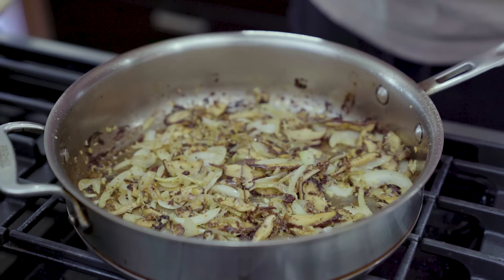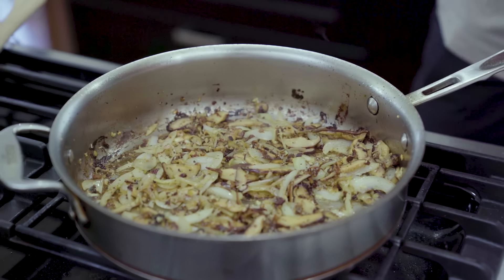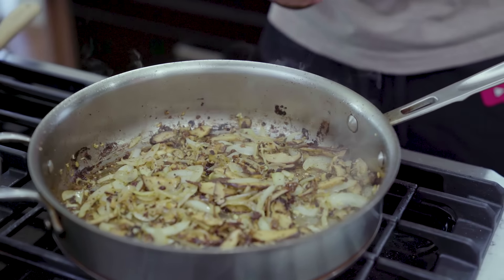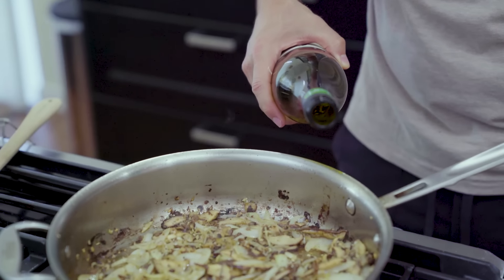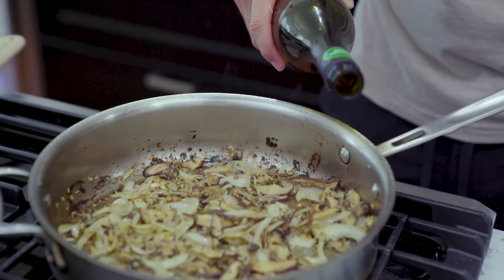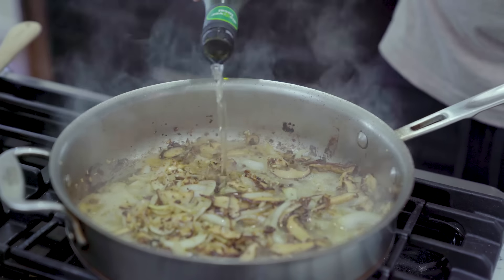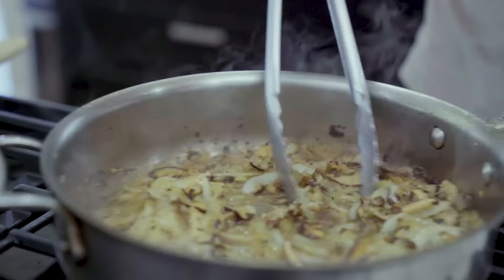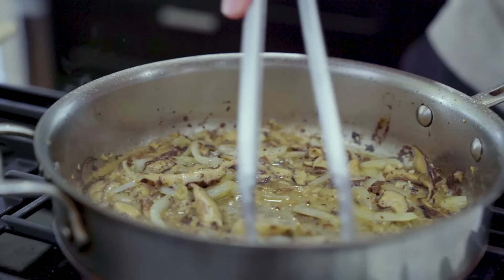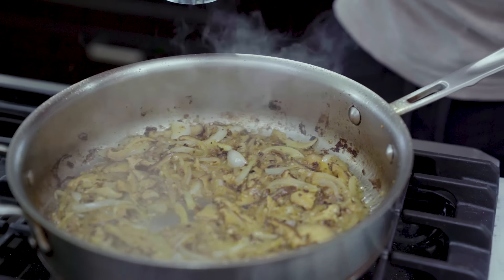Don't be afraid of some of the burnt parts — that's what I call flavor. My heat's still on high; if not, go ahead and crank it up. I'm gonna deglaze the pan with a little white wine. You can also use the mushroom stock if you want, but I feel the sweetness of white wine helps. I'm switching to the tongs, keeping it on high heat, and I want to reduce all the liquid until it's almost all gone.